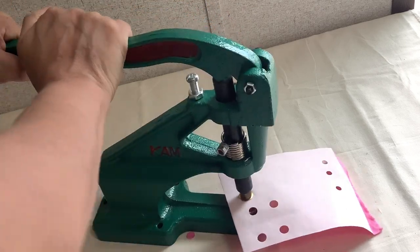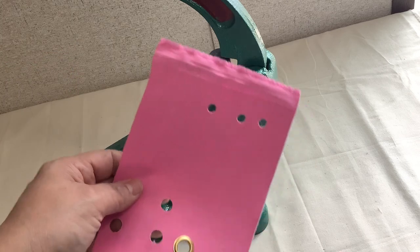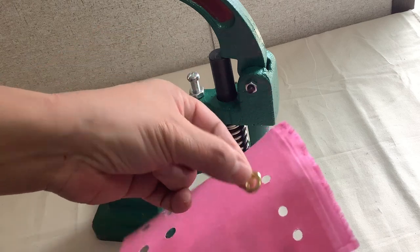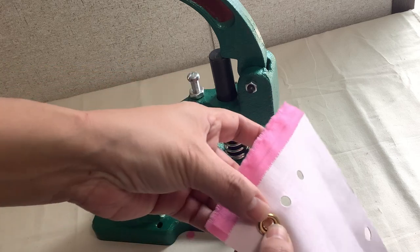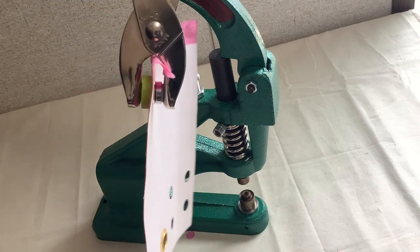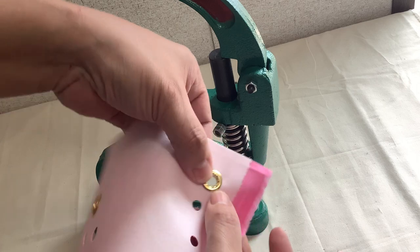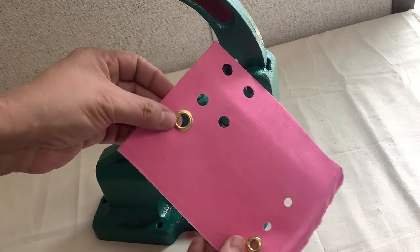Then you squeeze it — see how it looks? It looks good, doesn't it? For the seven millimeter we don't have the tool, but we do have this to squeeze it. Let's put the eyelid in the hole, then put the back piece. Once you do that, you use this to squeeze it. The eyelid tool is only good for this — to make holes it's just not going to work, you'll be disappointed. What I don't like about the eyelids is the back piece. I like the grommets because they're flat, but I do have to use these eyelids sometimes.